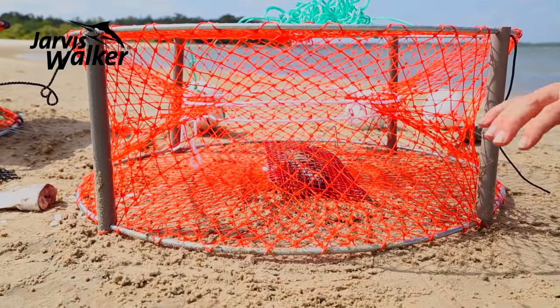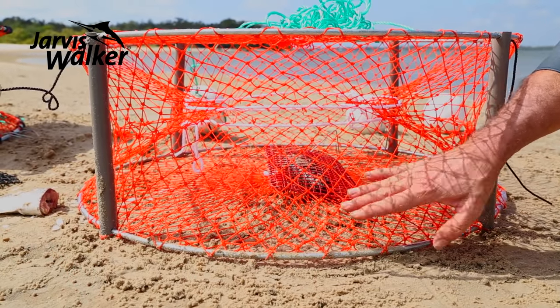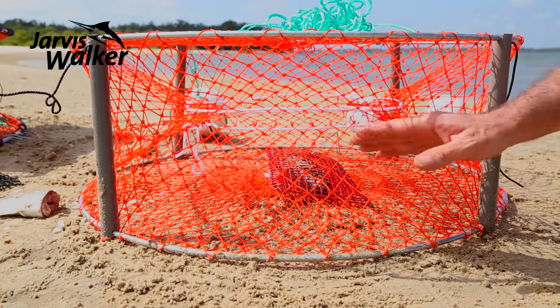This is how a crab pot sits on the bottom — we've got our bait in the middle, so the crabs have to work their way around, find the opening, and get in to the bait.